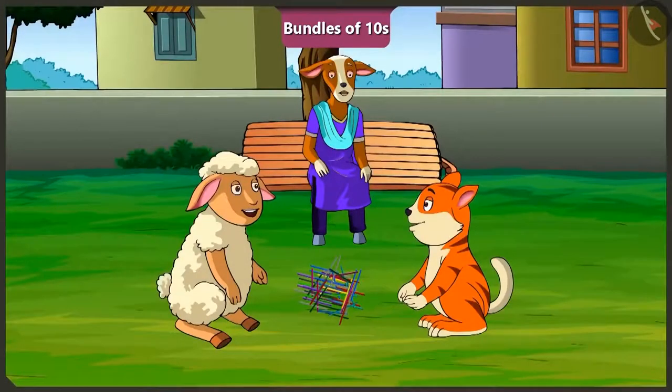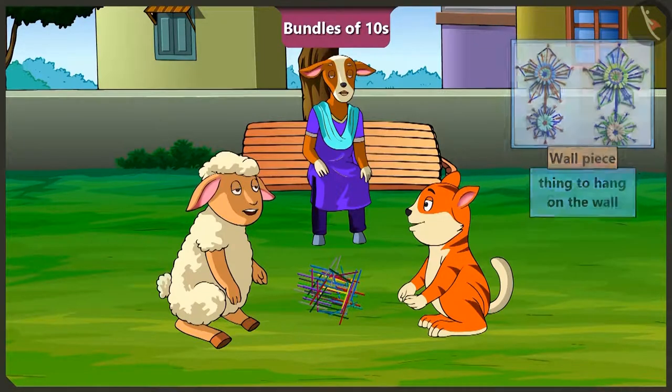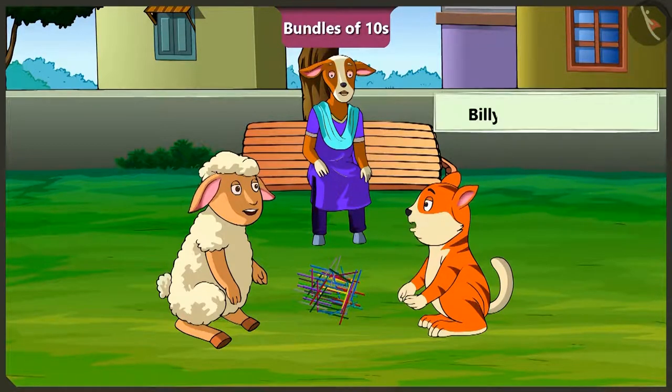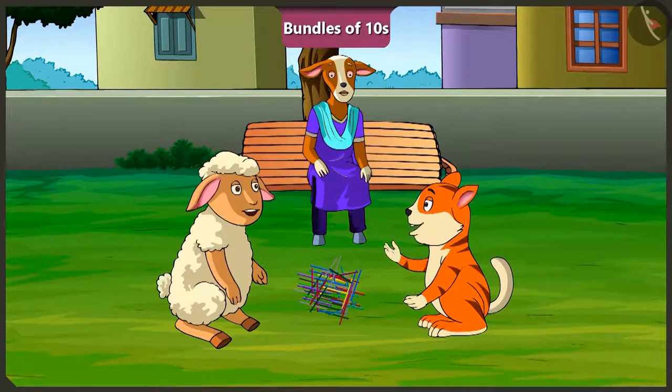Hey Billy, these are a lot of straws. How will we divide them? Hey Lily, Billy, what are you going to make with these straws? We will make a wall piece. To make a wall piece, I need 28 straws. And I need 45 straws. But how will we count these straws? Come on children, I will explain. We can count these straws by making bundles of 10.